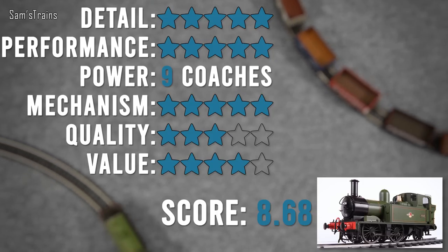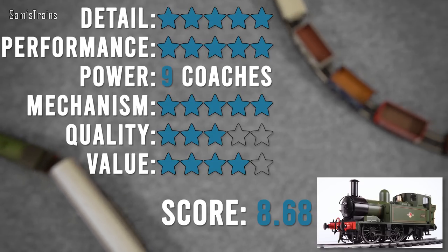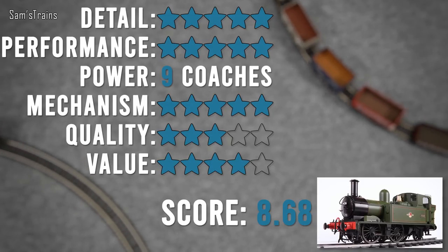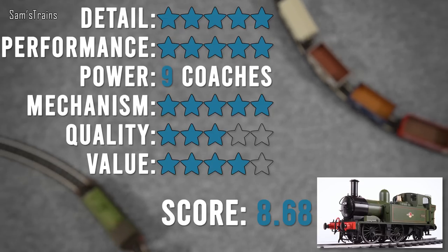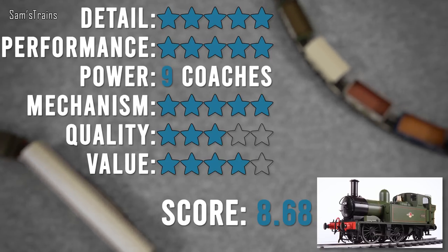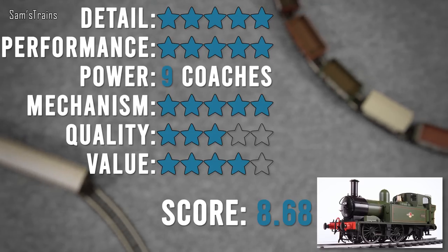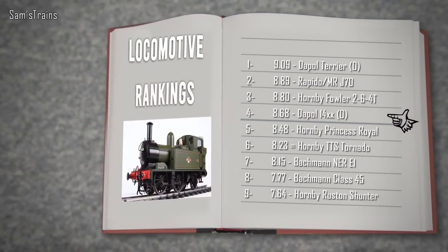For value for money - the RRP is £225, I paid £191.25 from Hattons with free postage, so I have a link in the description. For what it is, it's fantastic. Yes it's a lot of money, but this is O-gauge - from other companies a model this detailed would cost an awful lot more. For me to give five-star value for money I think the quality would have had to have been a little bit better. Overall that is a very strong score of 8.68 out of 10, ranking fourth just above the Hornby Princess Royal. If I was going on the model alone and not the price and quality issues, I think this would be top of the list very easily. But I can't ignore the issues. It's a very good model though - I can highly recommend it.